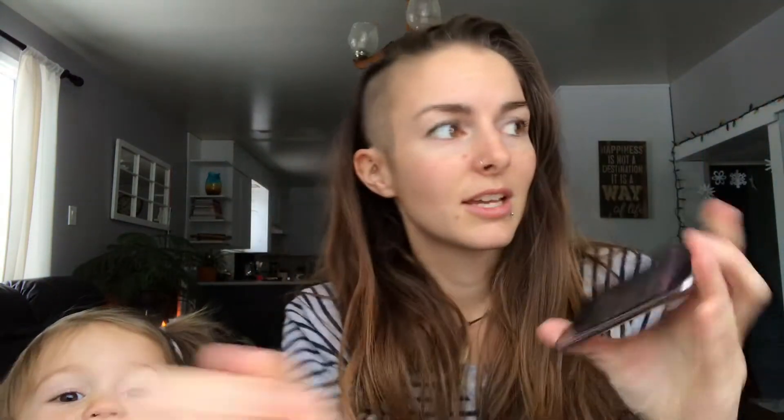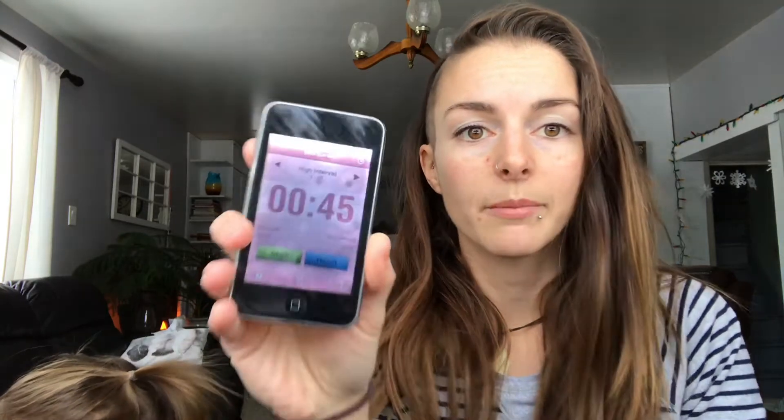Before we get started, I did want to go over with you this timer that I use. This will change your cardio game. The last thing you want to be doing is stopping and looking at the clock and wasting time. What I use is this app called Interval Timer.